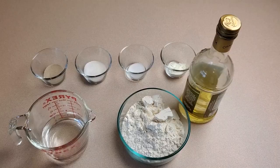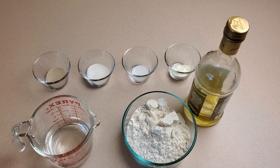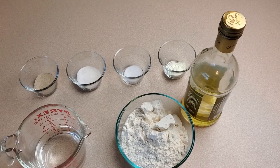Let's get started by taking a quick look at our ingredients. First we've got flour, water, olive oil, yeast, salt, sugar, and powdered milk. That's it — that's what you need for this fluffy skillet bread.